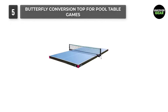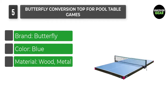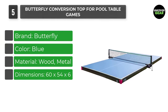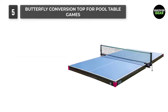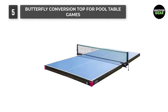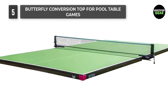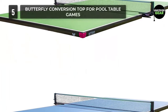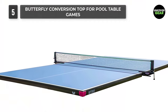Number 5: Butterfly Conversion Top for Pool Table Games. This conversion table from Butterfly represents one of the higher quality conversion tables on the market. As such, it is a little bit higher priced but allows you to have a better playing experience. Butterfly is one of the most trusted names in table tennis equipment, so from the start this conversion table has a good reputation and should be appealing to anyone familiar with the table tennis equipment industry.